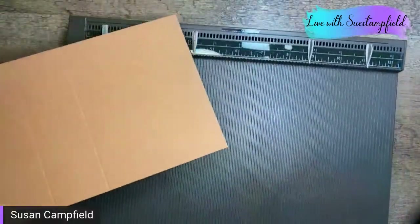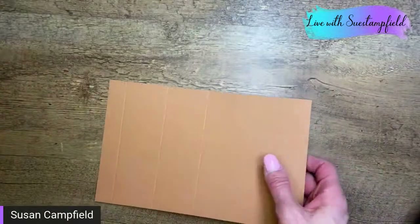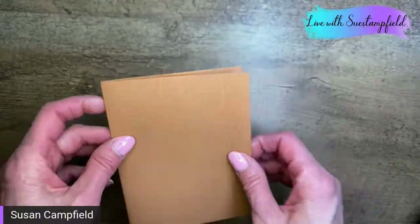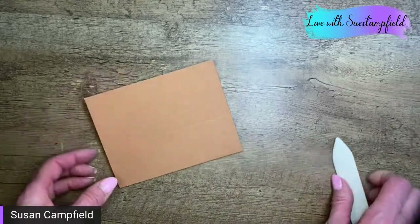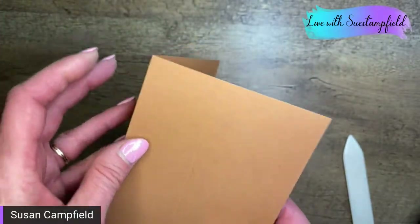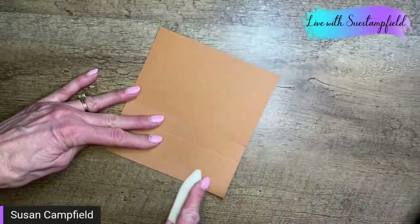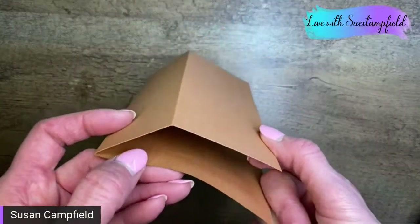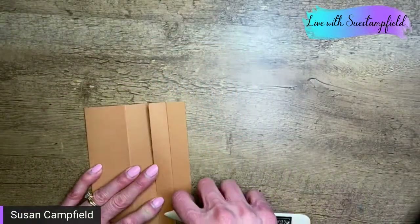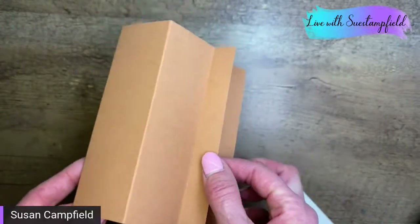Now we're going to fold the center of our card in half so the remaining score lines are on top. We want to fold one as a mountain and one as a valley. The very first one we're folding as a mountain — that means the card front goes up like a mountain. The second one we fold as a valley — fold it back on itself so it goes down. So one goes up, one goes down: a mountain fold and a valley fold.